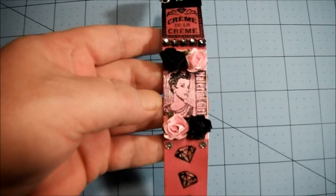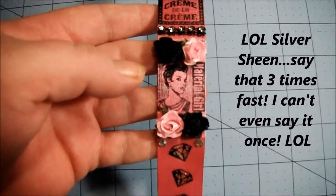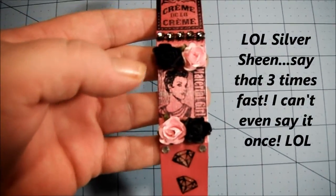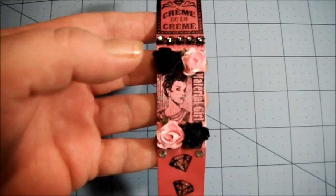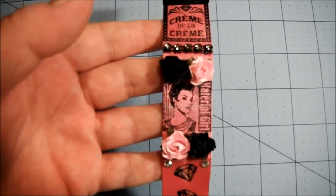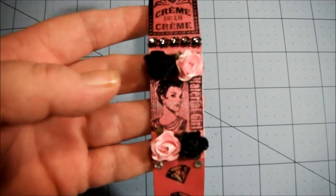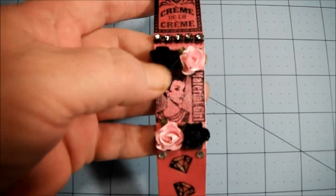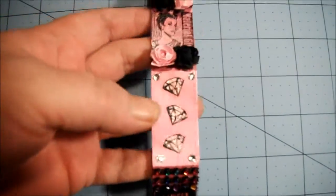On this one I stamped 'Material Girl.' You'll notice there's a bit of a silver sheen to her — I had originally stamped a background from the same stamp set that says 'silver gold silver gold silver gold,' and it didn't quite work out very well. But I kind of liked the way it looked, so I just went ahead and stamped over it with the Material Girl and put some roses on there.